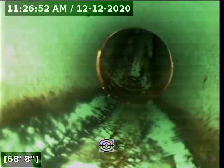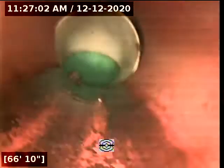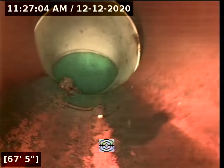SDR pipe — these appear to be gasketed fittings. Now we are transitioning to clay pipe.